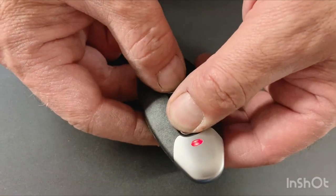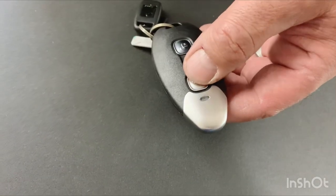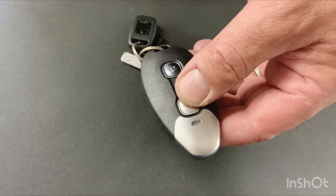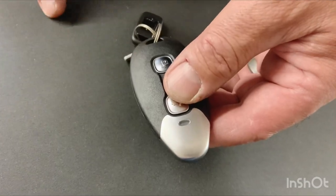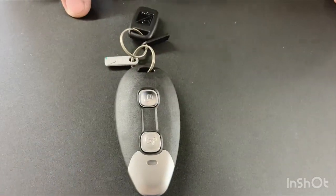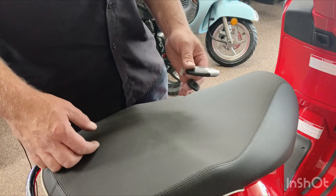To unpair it, push the top button and then hold it and push the bottom button — the light turns red, now it's no longer paired. Same thing in reverse: hold the top button, push the bottom button, the green light comes on and now it's paired.